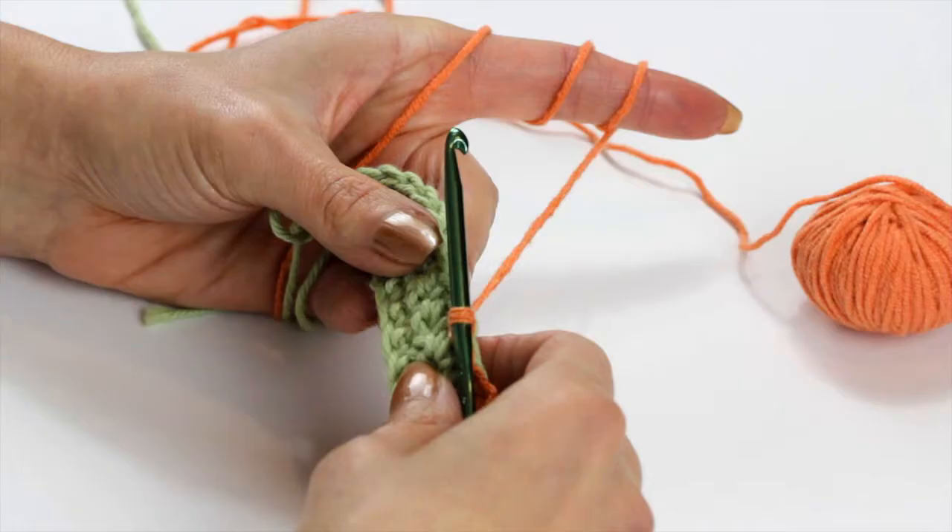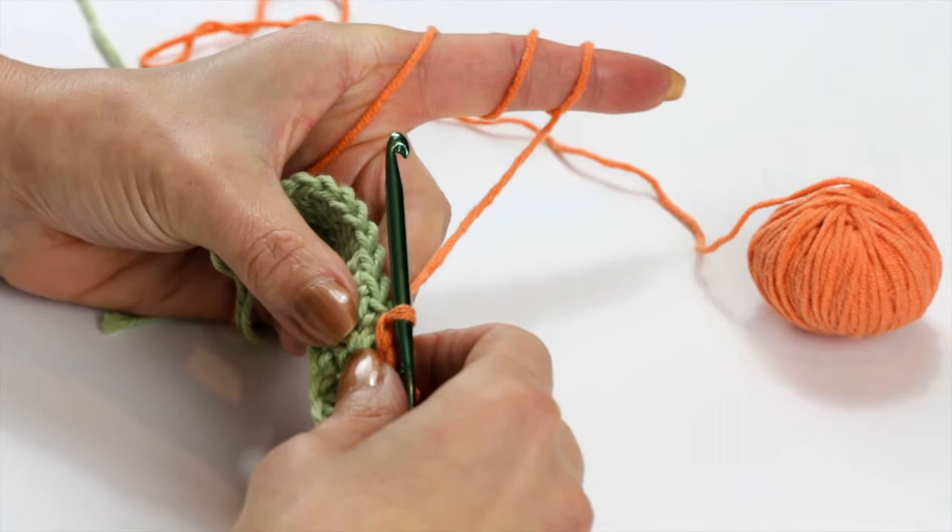I'm Phyllis of Many Creative Gifts and in this segment I'm going to show you the crow's foot crochet stitch. I've had a couple of people ask me about how to make a crow's foot crochet stitch, and it's really also known as the spike stitch.